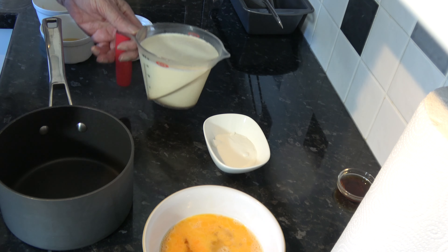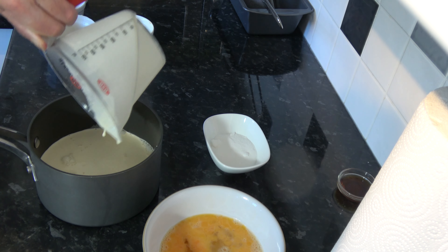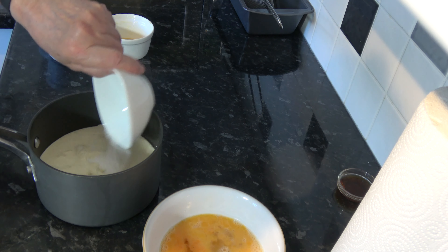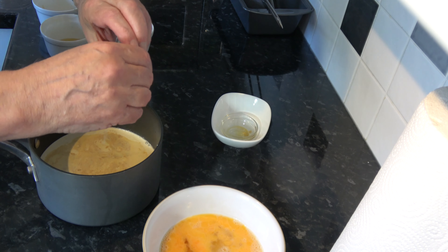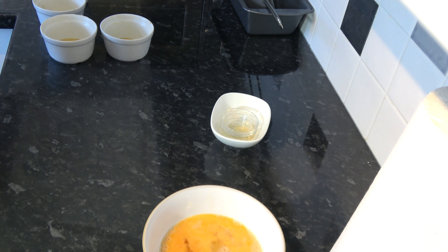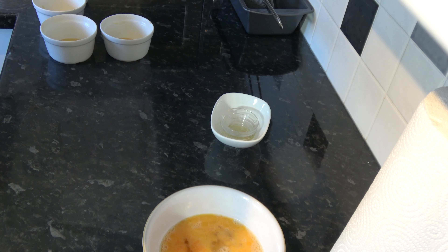I'm going to put my milk and cream into a saucepan and add in the sugar, vanilla extract, and salt, and heat that until it's just about boiling. I won't show you that on the stove, but I'll come back when it's hot and we'll move on to the next step, which is to temper the eggs with the mixture and then mix it all together.